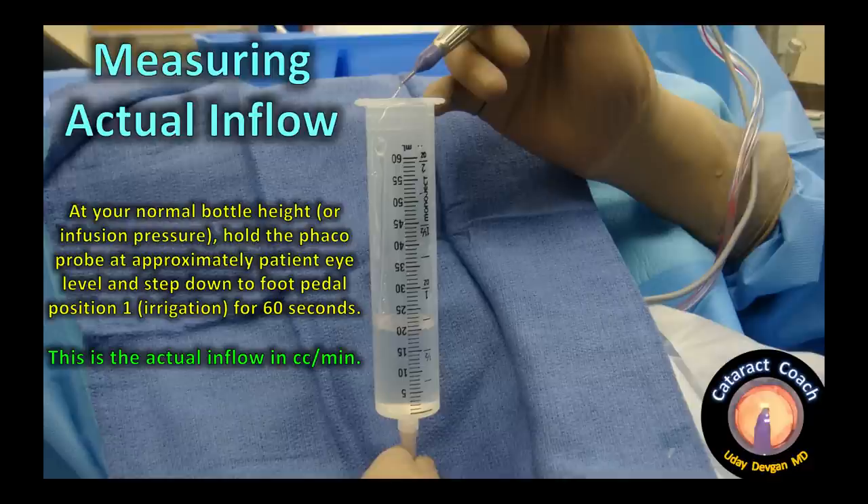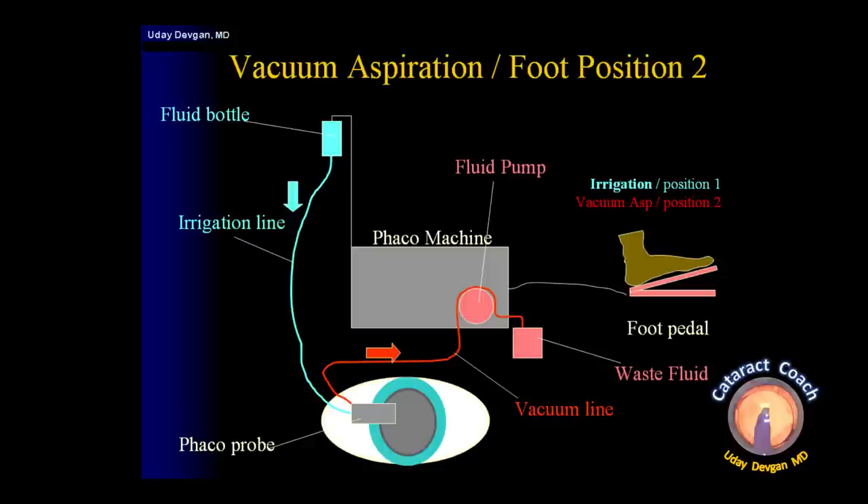How much fluid is brought into the eye depends on your setup, and you actually need to measure it — 99% of surgeons don't do this. At your normal bottle height or infusion pressure, hold the FACO probe at approximately the patient's eye level, then step down to foot pedal position one for 60 seconds. Measure the result with an empty syringe to find your actual inflow of balanced salt solution in cc's per minute. We need to know this to ensure inflow is sufficient to keep up with outflow.